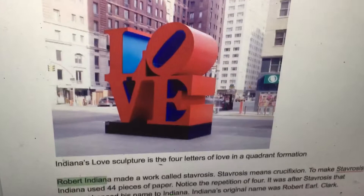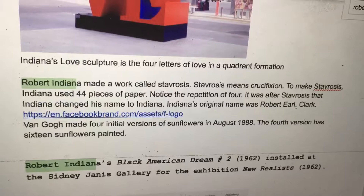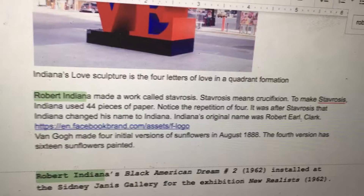Indiana's Love Sculpture is the four letters of love in a quadrant formation. Robert Indiana made a work called Stavrosis — Stavrosis means crucifixion. To make Stavrosis, Indiana used 44 pieces of paper. Notice the repetition of four.